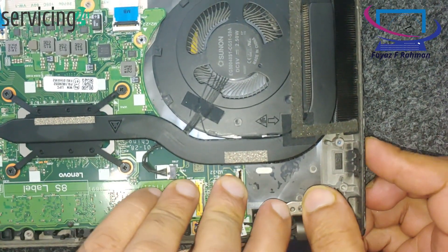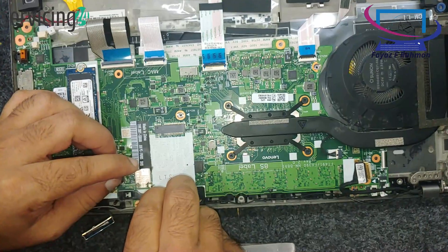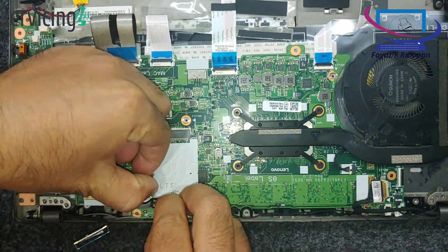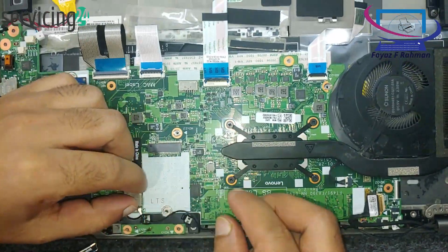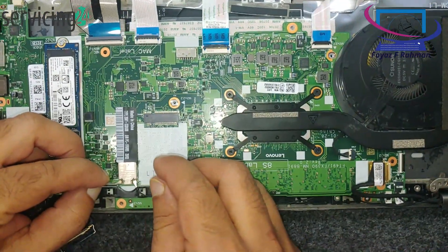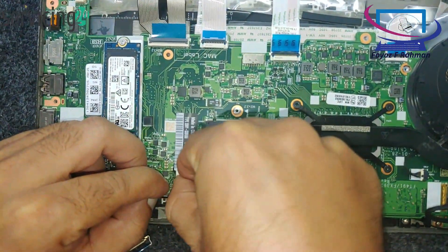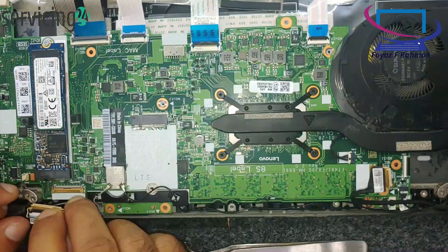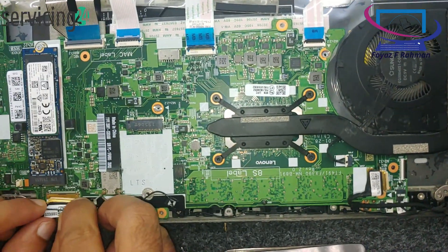The hinge connection of the Lenovo T490S is designed for durability and smooth operation. It allows the laptop's display to open up to 180 degrees, which is helpful for collaboration and presentations. If you're looking for specific details about repair or replacement, it's recommended to consult the official service manual or support resources.